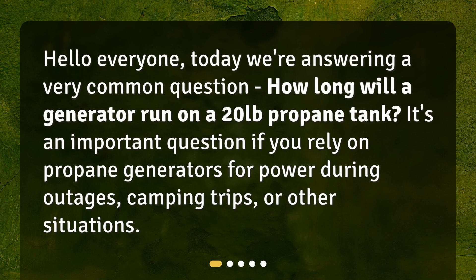Hello everyone. Today we're answering a very common question: how long will a generator run on a 20 pound propane tank? It's an important question if you rely on propane generators for power during outages, camping trips, or other situations.